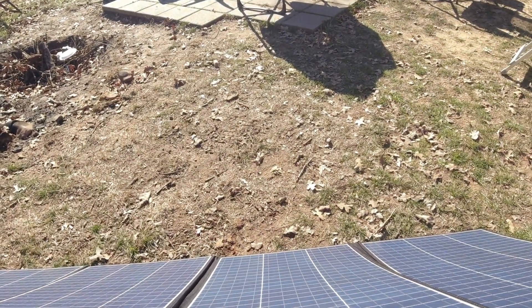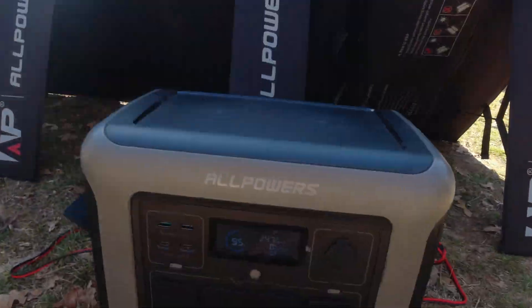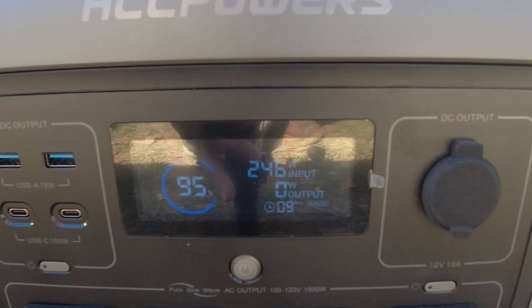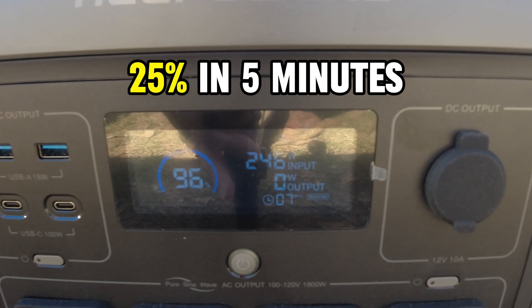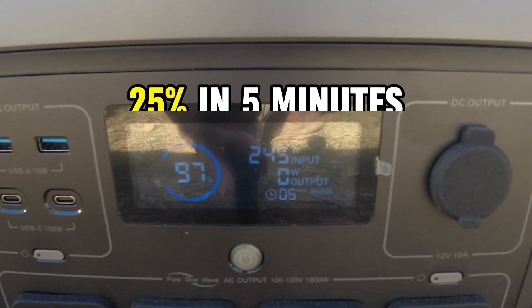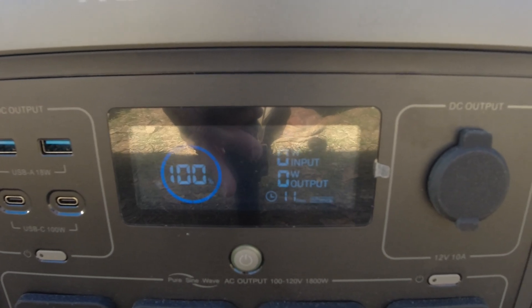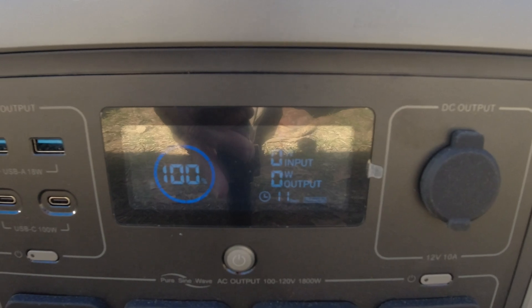Do I have anything blocking it? No, there's nothing blocking it. There's the sun — no clouds in the sky. But it was pulling in like 310 watts. Maybe it's slowing down on purpose because it's at 95% already. It's charged 25% in the last five minutes — that's outstanding. Makes me wonder how accurate that 70% was when I first saw it. And now it's going to drop to zero because it shows the battery at 100%. That is pretty freaking cool. You cannot complain with that.